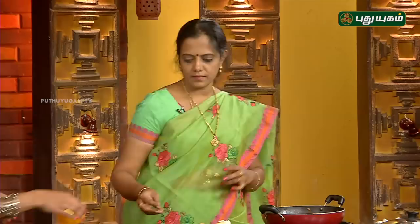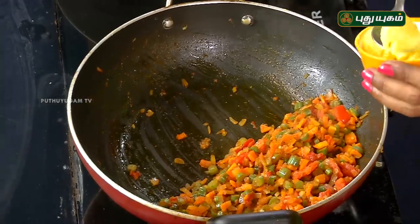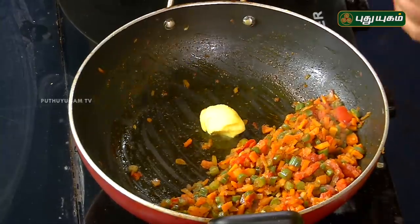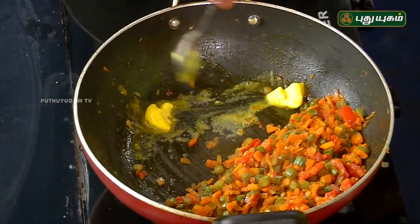Add 1 spoon of butter. Let's put it in the pan.